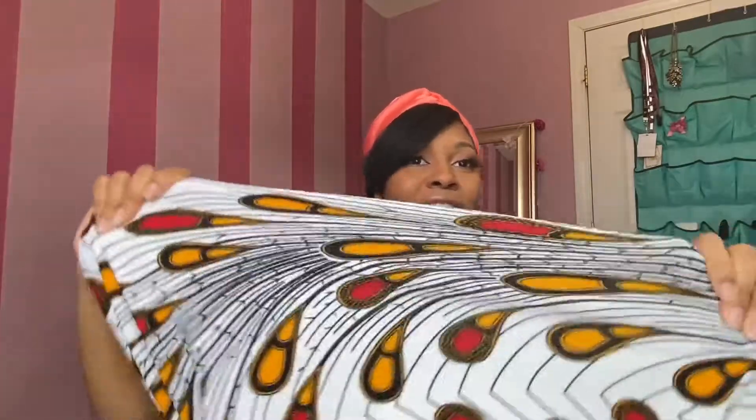Hi guys, welcome back to my channel! I'm back with another fabric review, and today I'm reviewing Wax and Wraps fabrics. Oh my goodness, where have they been my entire sewing career? I was searching far and wide for stretchy Ankara print fabrics and never knew such a thing existed — I thought it was a figment of my imagination, like it defied all textile fabrication laws.